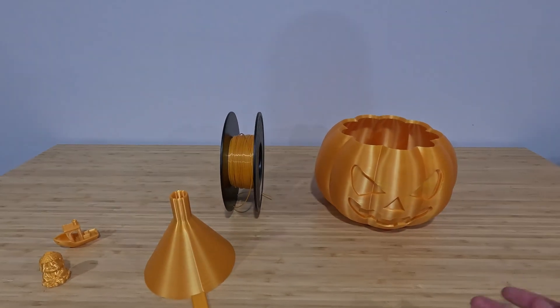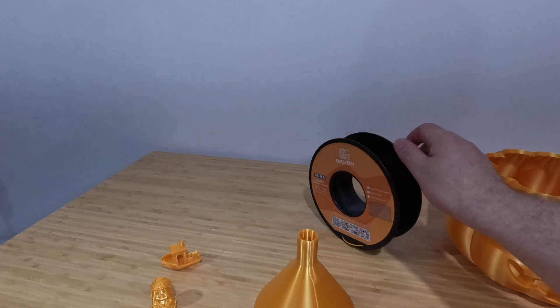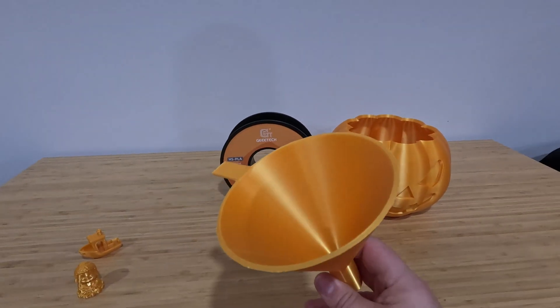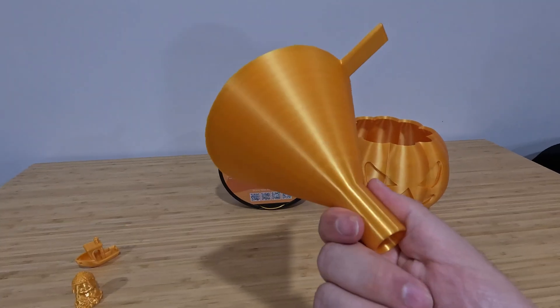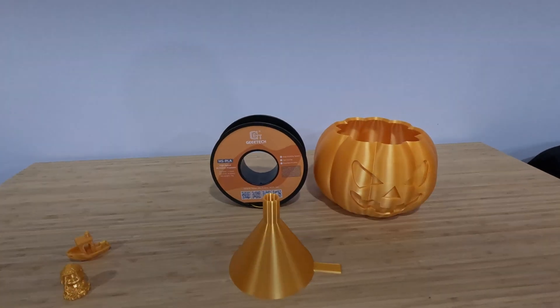But yeah, thanks for stopping by. I know this one was quick. I'm just gonna keep these filament ones quick when I do them because there's no sense drawing it out. I didn't feel like I needed to get the microscope out for this one either. Visually with the naked eye everything looks great. I'm very satisfied with it and I'll see you guys in the next video.